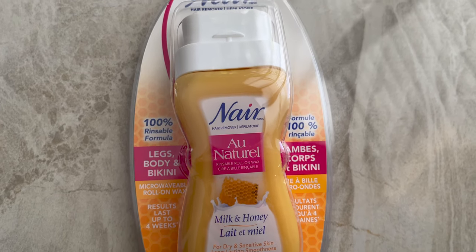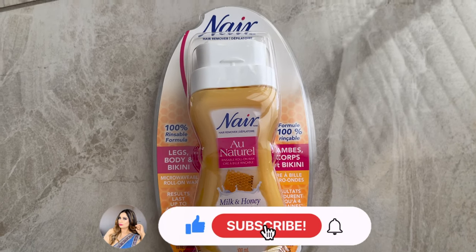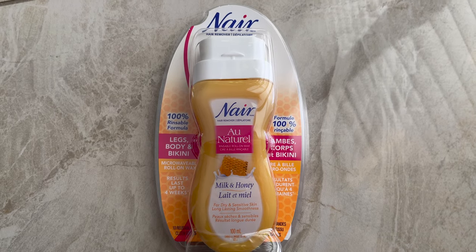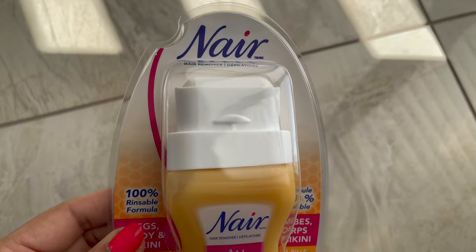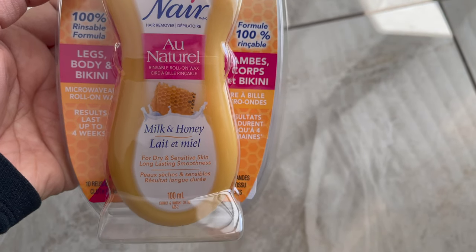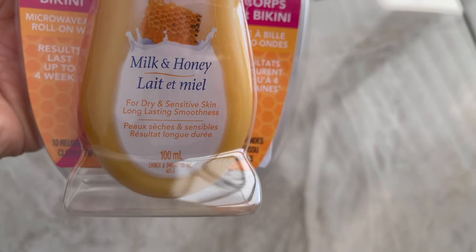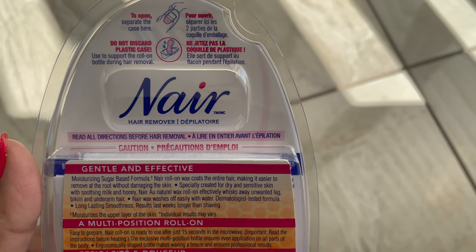Hey guys, welcome or welcome back to my channel. My name is Sonia — please take a moment to subscribe. Today's tutorial I'm going to share with you Nair microwave roll-on wax, and you can use this wax without any mess. This is a 100% rinse-off formula, perfect for body and bikini. Today I'm going to use the milk and honey wax, which is perfect for dry and sensitive skin and long-lasting smoothness.